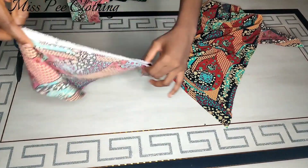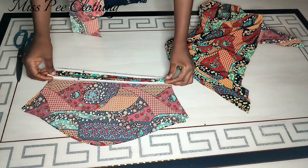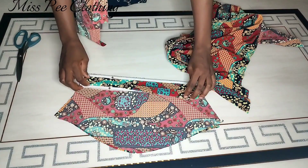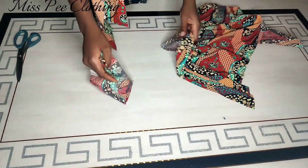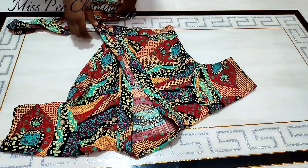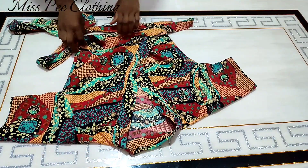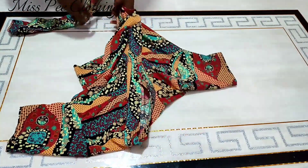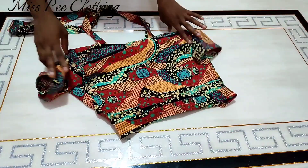For the sleeves I'm going to finish the edge and attach them to the body — fold and stitch on it, do the same for the second sleeve, join them together, and attach them to the body of the top. The sleeves have been joined, the straps have been attached, the neck has been joined as well — everything has been neatly done and ironed. This is the end result of the top.